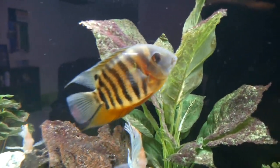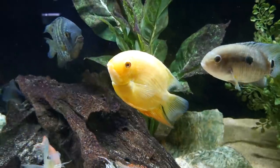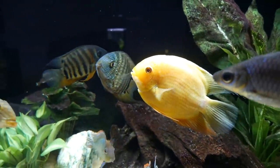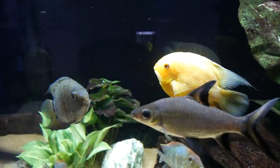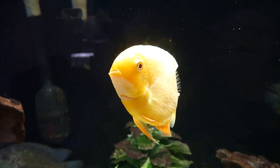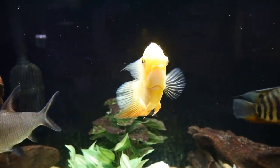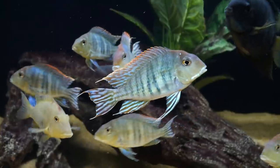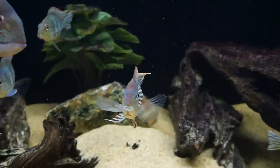I also love the severum because there are different color variations — you can get the red spotted gold severum for a pop of red and orange, the red shoulder severum for some blue and red, the turquoise severum for dark navy blue, and even green severums for more green coloration. There are just endless possibilities for mixing and matching to get great color in your tank along with great behavior among the South American group. I highly recommend the severum as a tank mate for the Geophagus tapajos.